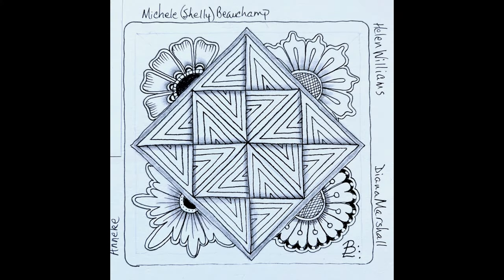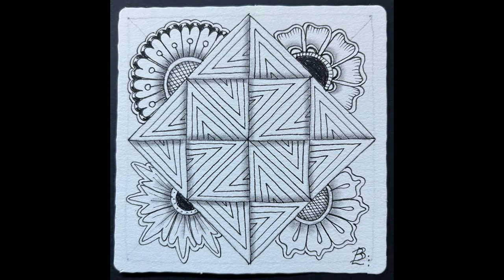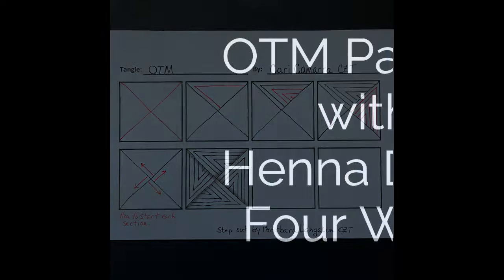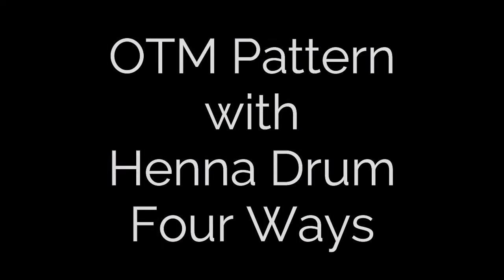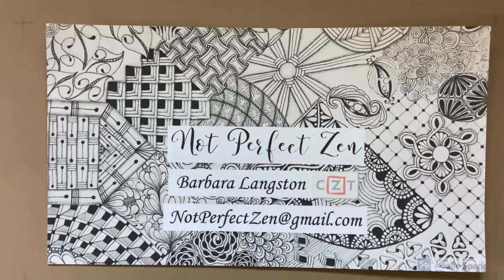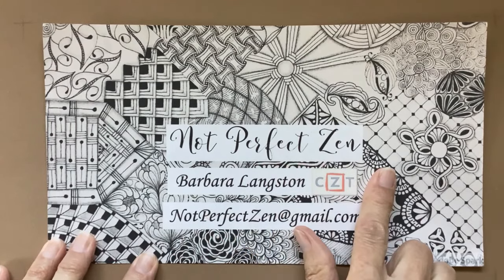Hello, my Zentangle friends. This is Barbara Langston, CZT, Certified Zentangle Teacher, and welcome to another session of Not Perfect Zen.